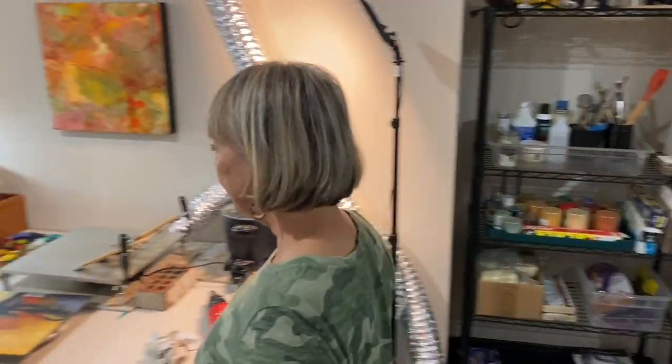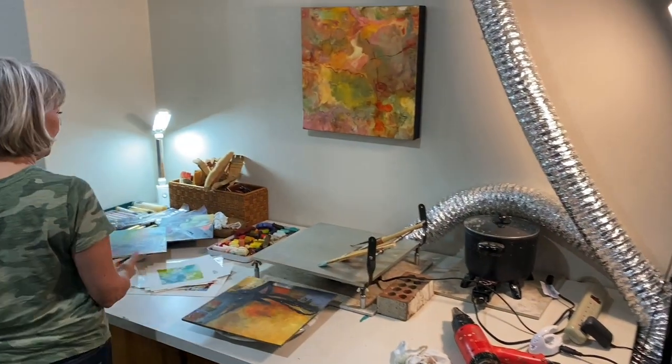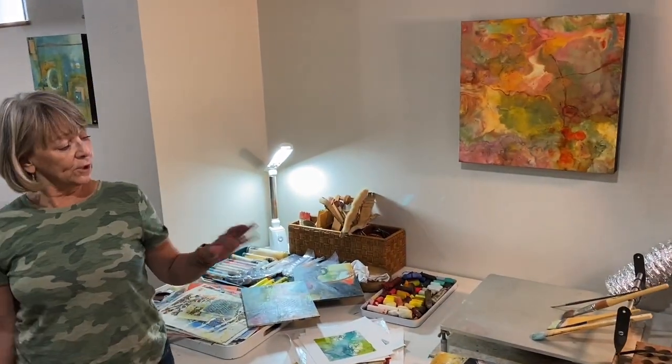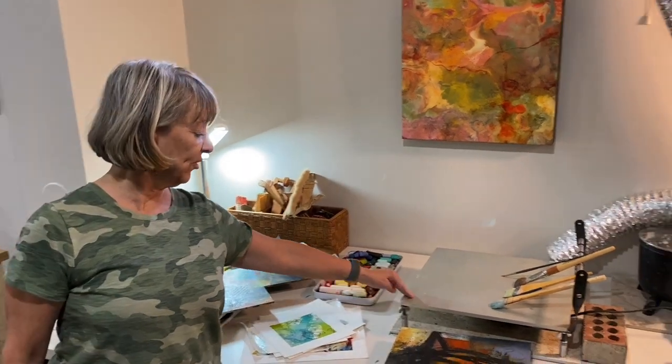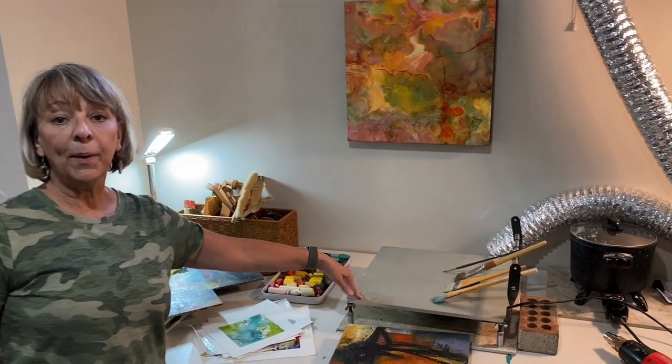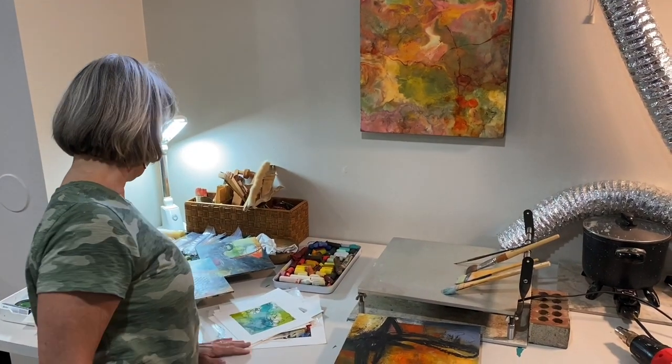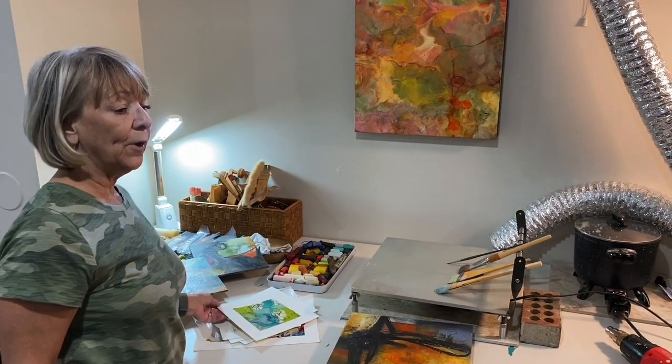So this is pretty much it — the encaustic area. I don't really think I need a lot of room because when you do encaustics, you're pretty much a slave of the palette anyway, because it's all heated, and to fix it and so forth, you have to heat it.